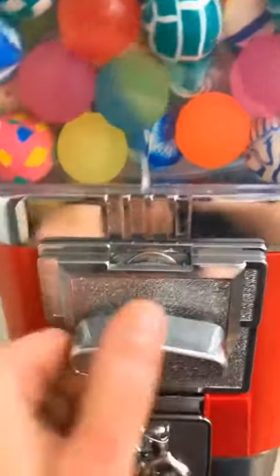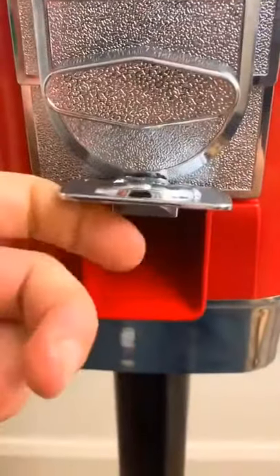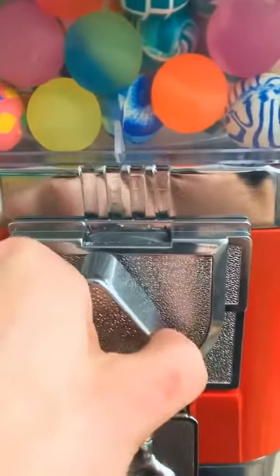All right guys, so I'm back at this rigged vending machine. What I mean by rigged is every time I put in a quarter to get a bouncy ball, I don't get anything. So I'm gonna show you guys how to get your bouncy balls every time — and no cut, guys, I guarantee you.